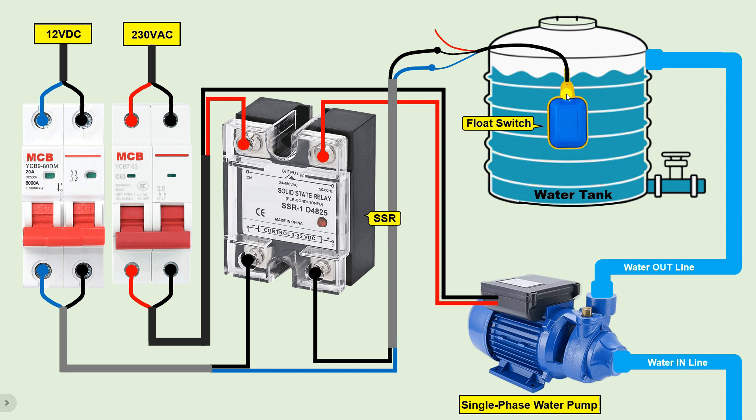If the float switch is facing downwards — meaning the water tank is empty — then in this condition the SSR will turn on, and due to this the pump will also turn on. When the water tank is full, the float switch goes upwards, and in this condition current will not flow through the wire, causing the solid state relay to turn off. When the SSR turns off, the pump will also turn off. In this way, by using DC power supply, we can connect the float switch so that this pump, which works on AC power supply, can be easily turned on and off automatically.